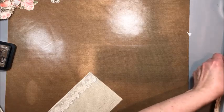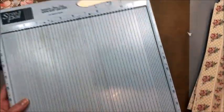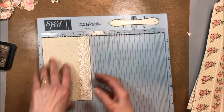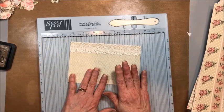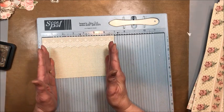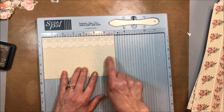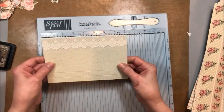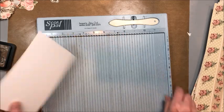Now for the box pocket — this time I'm putting it on the outside of the card. This is a 7 by 4 and a half panel of this pretty crocheted lace and netting paper. The formula I use for a box pocket is the width that you want, and then because this is a half-inch deep pocket, two half-inch score lines — so you want to double the depth that you want for your pocket. That's how we ended up with 7 by 4 and a half.